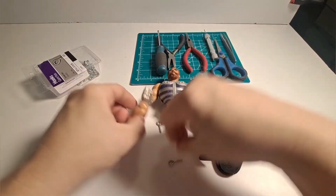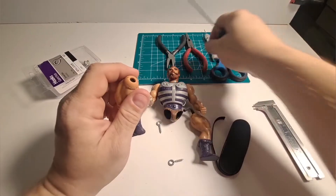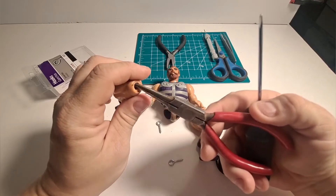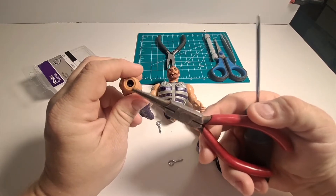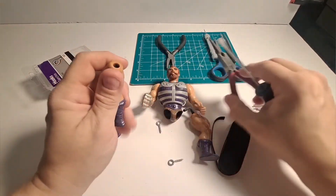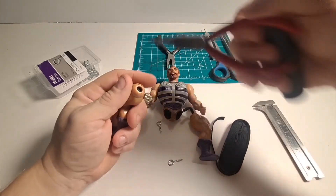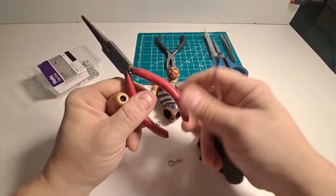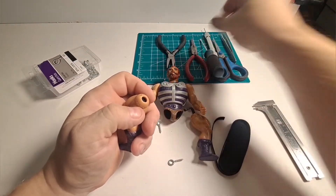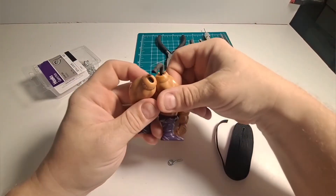The first thing I'm going to use is a flathead screwdriver and a pair of needle nose pliers to pull out the old rubber that's in here. I'm going to pause the video because there are a lot of steps to show, but basically you go in with the screwdriver, dig it in, and use the needle nose pliers to pull it out. I use a lot of jeweler's tools because they're smaller and easier to use on these figures.